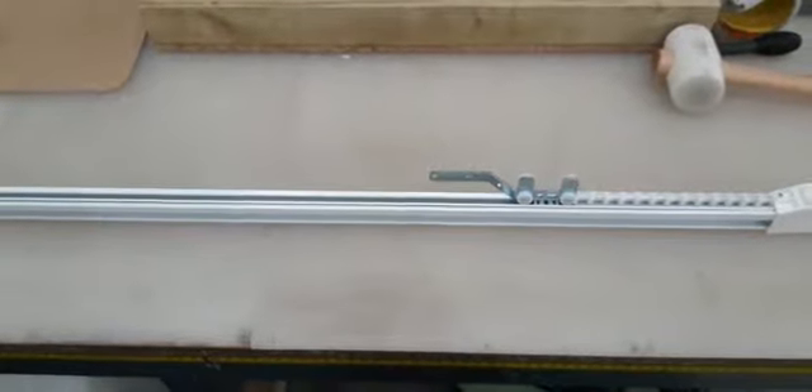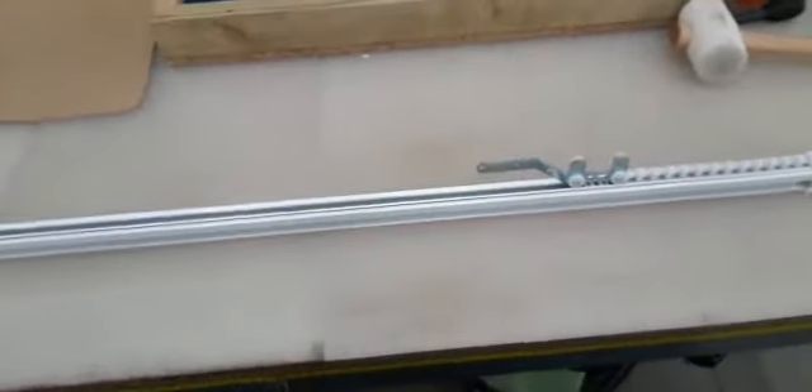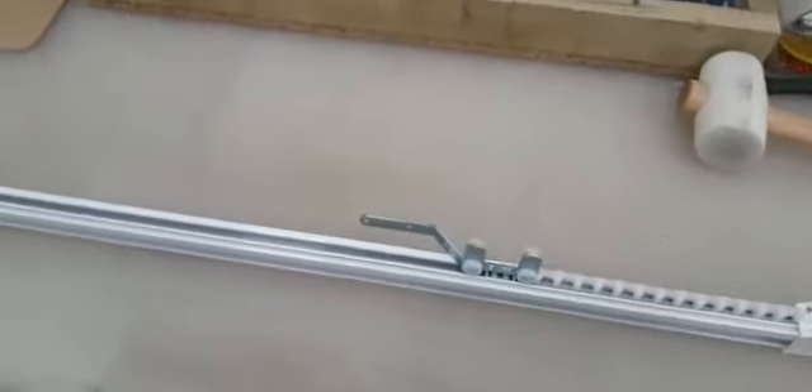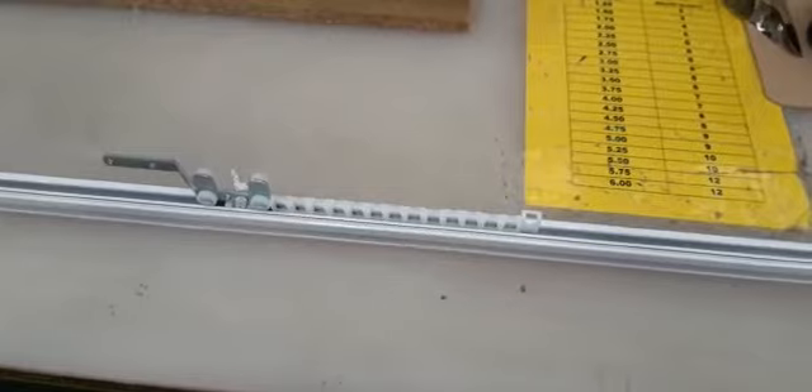Put the track 3900 either on a table or on the floor upside down so it's easier to work with. We've got the first lot of gliders and the overlap arm. We go along to the next set of gliders and overlap arm.